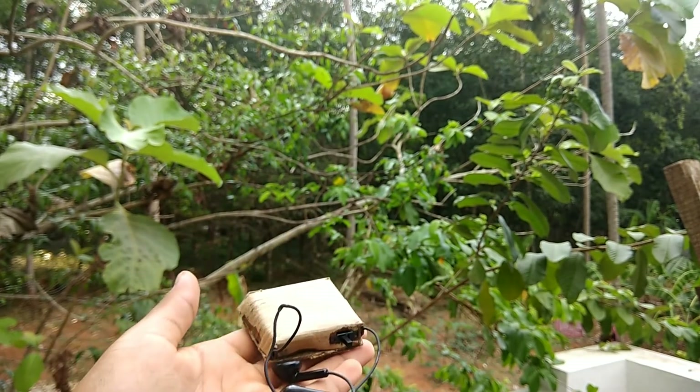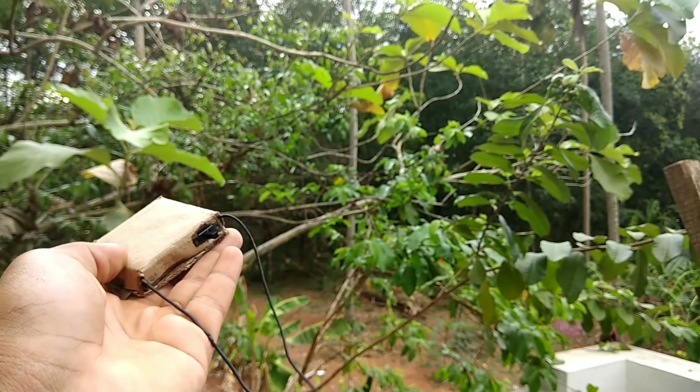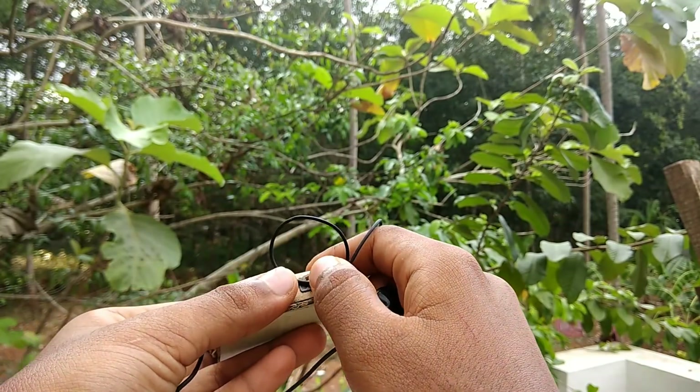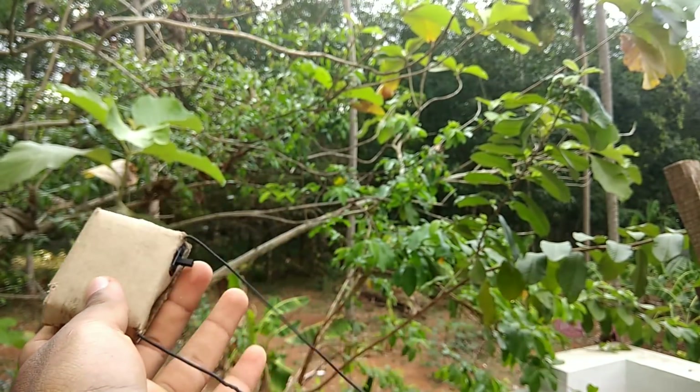Welcome to Tech Innovate. We have a Bluetooth headphone here. Please subscribe to the channel, like this video, comment in the comments box, and share this video with your maximum friends.